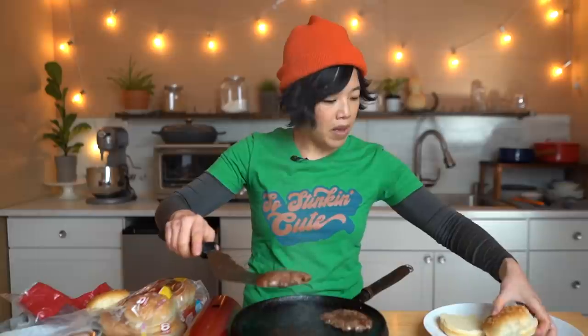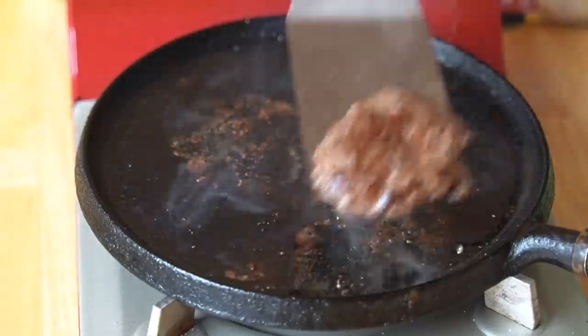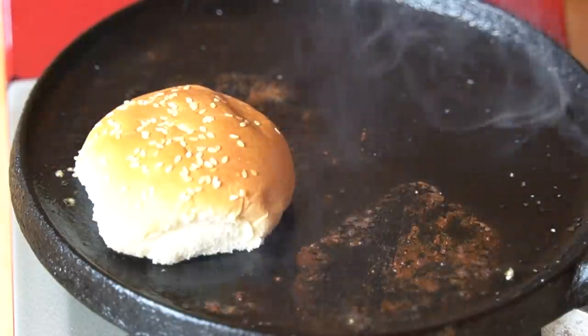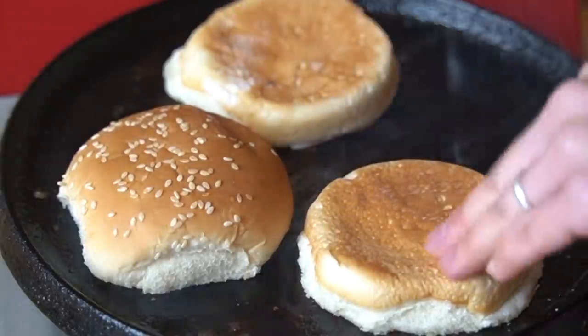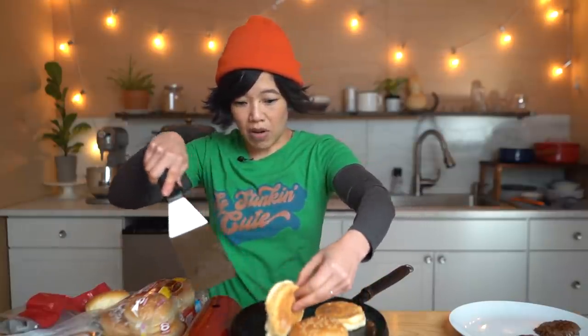Those patties are almost done. Got a sesame bun — we need the top and the bottom, and we need the bottom of another bun. I'm gonna pull my patties off. In the residual grease there, I'm gonna toast up my buns — soak up that nice greasiness from the burgers. This shouldn't take any time at all. Boom! Smoking here.